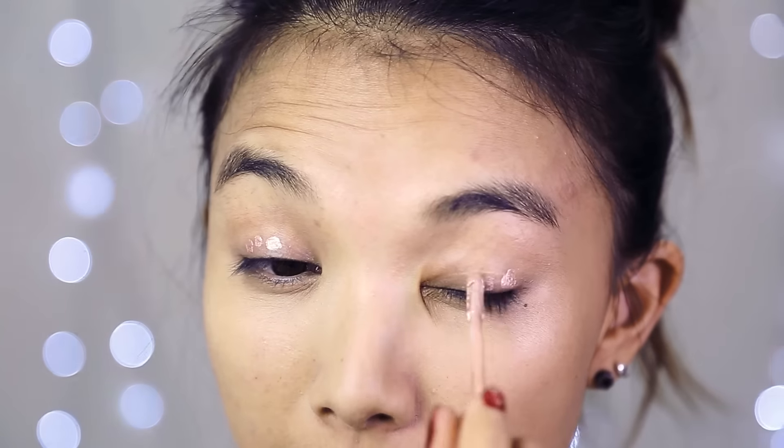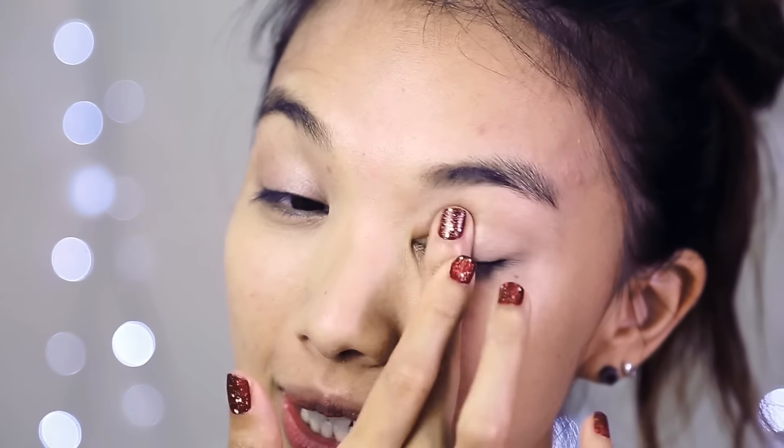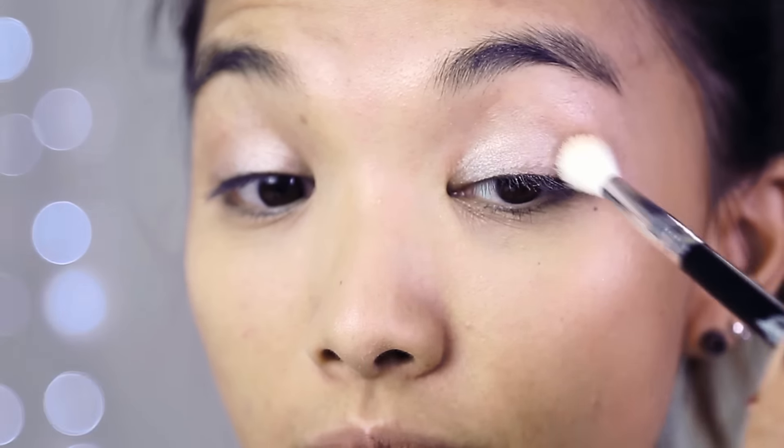I'm going to add some primer. This is a really nice primer because it makes shimmery shadows shimmerier, so I'm just prepping my lids. I'm going to use Booty Call from the Naked 2 palette just to even out my skin tone before I start putting on three different colors. I'm using a fluffy brush just to blend it all out.